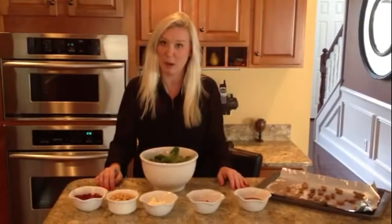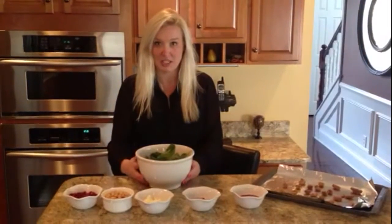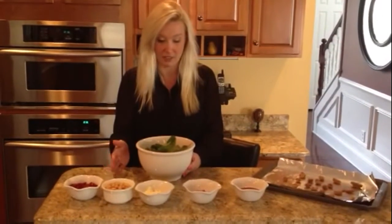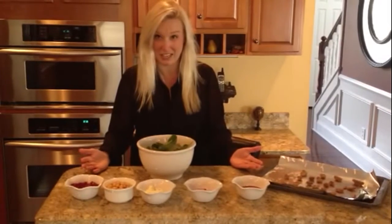We are continuing with our pomegranate recipes because it is our favorite super fruit. Today we are doing a spinach, chickpea, and pomegranate salad. We have all the ingredients here, so it's a quick and easy salad to make.